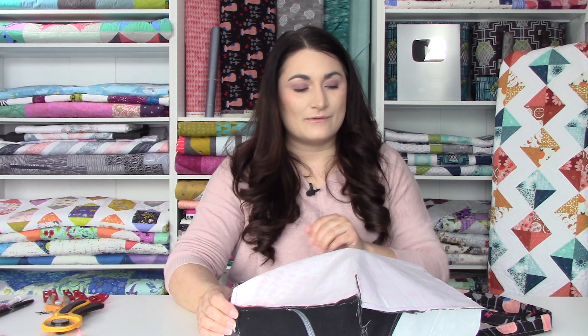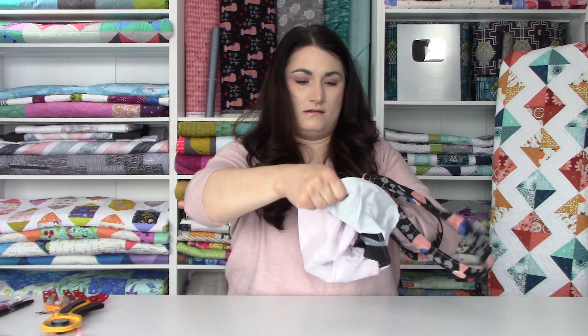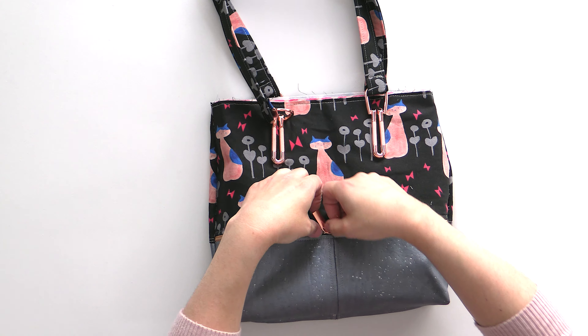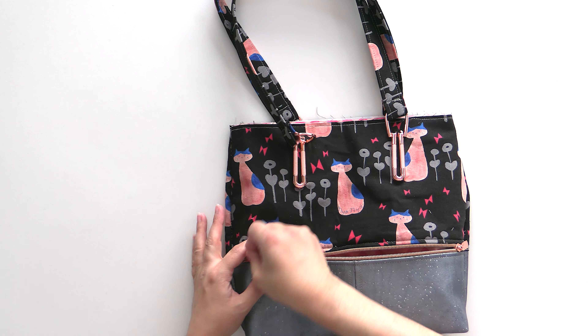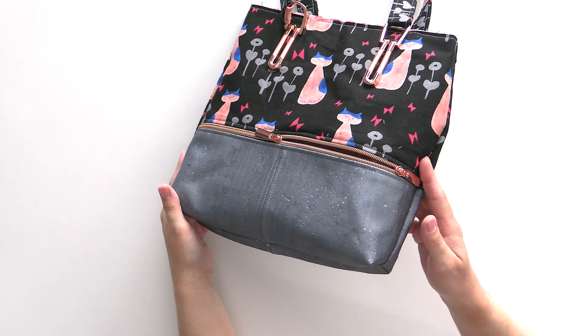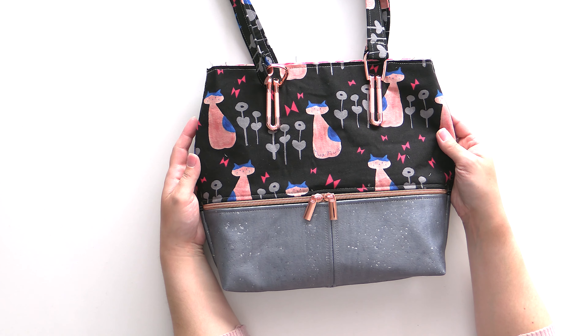Now comes the fun part where we get to turn everything right side out — do be careful, we don't want to rip any stitches, but this is a really fun part of the bag-making process. It's time to pat yourself on the back because we've gotten the outside together and it is looking fantastic. We've got our outside pocket that is fully lined, our nice rose gold hardware making those cats look fabulous, and our nice sturdy bag bottom made from that cork fabric. We now need to set our lovely bag outside aside because we're going to work on our lining next.